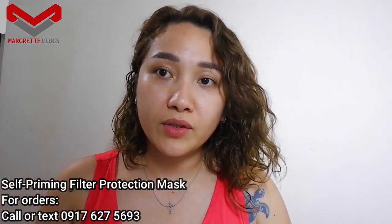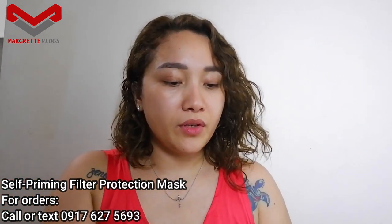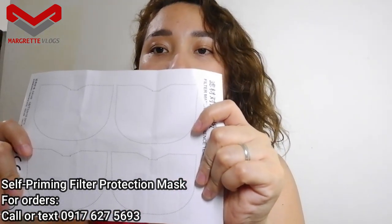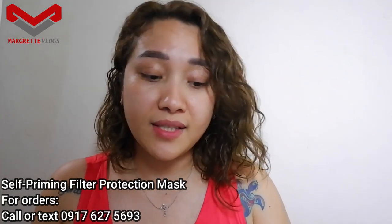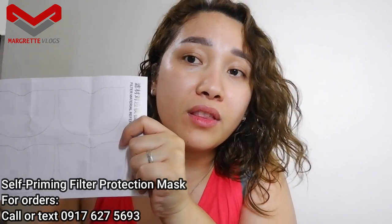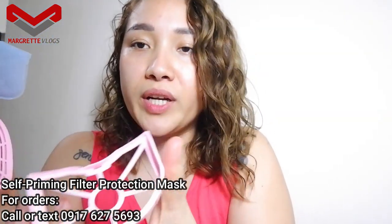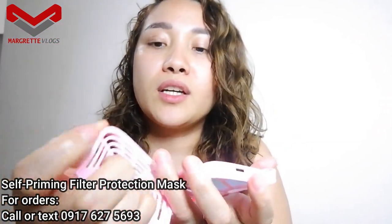In case you run out of the filters that the package came with, the second freebie is a template at the back of the manual. You can cut your own filters using used cotton clothes or surgical masks shaped with this template. Just cut your own filters using any cotton cloth and place it in like this, and then cover it.